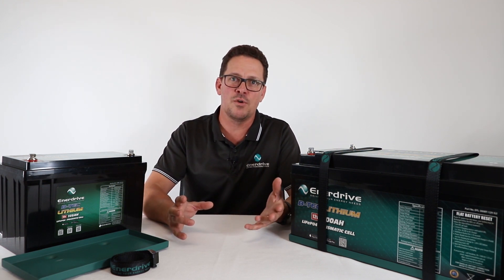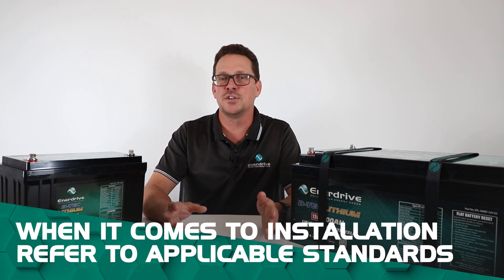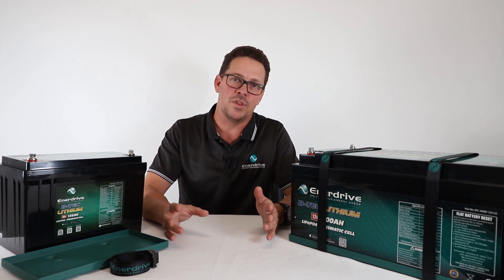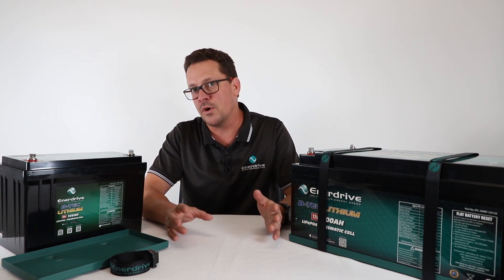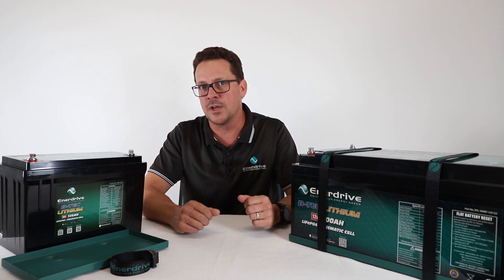With my serious hat on, I always say that when it comes to installation, refer to the applicable standards. There are standards for how batteries should be installed either in the marine or the RV application, so refer to those standards — they do cover off a lot of key detail that I won't run through today. Always refer to those applicable standards.